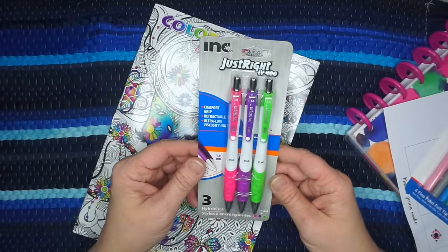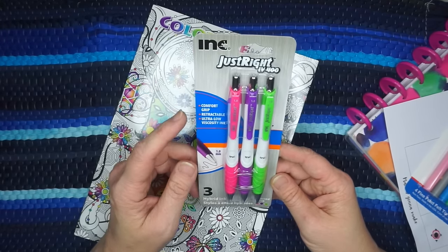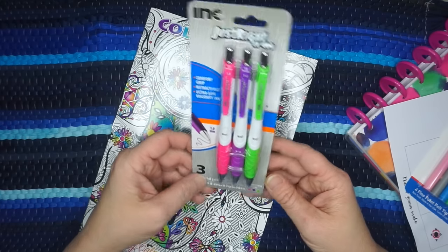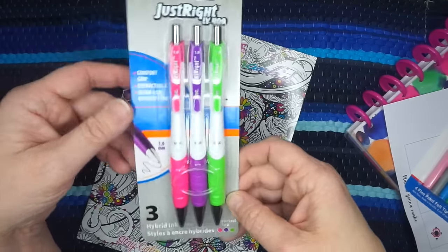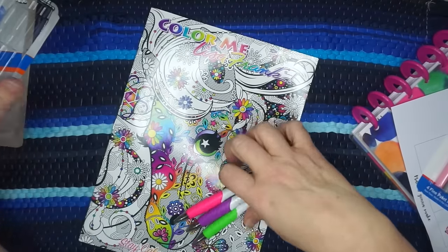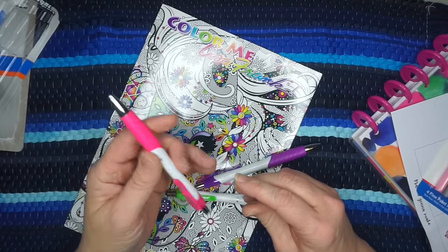First we're trying the Ink brand Just Right — it's called the LV 400 Comfort Grip, a retractable low viscosity ink pen with a 1.0 millimeter tip. It comes in three colors: pink, purple, and green — my three favorite ink colors. These are all purchased at the Dollar Tree.